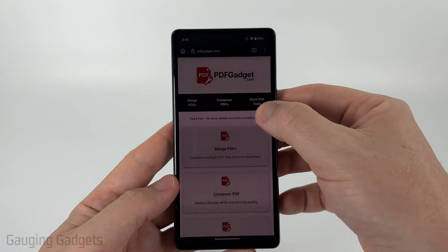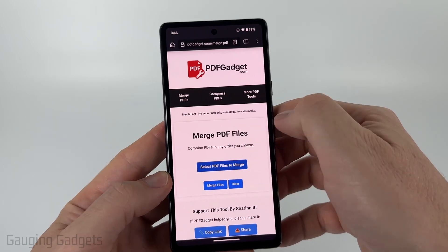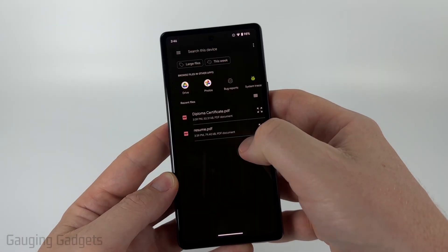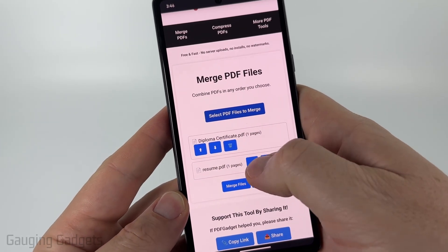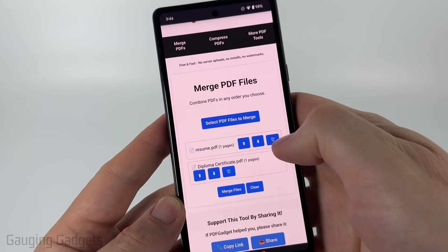Once you get to pdfgadget.com, select merge PDFs, then just select 'Select PDF files to merge.' From there, find and select the PDF files you want to merge. I'm going to select that one and then I'm going to add a resume. Once you've added them you'll see the names there. You can use the arrows to change their order, so I'll move the resume first, and if you added one accidentally you can delete it using the trash can.